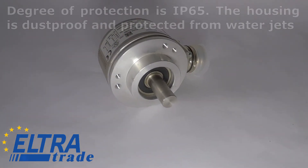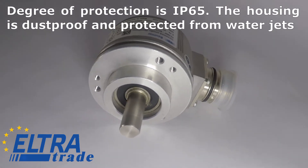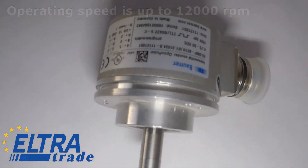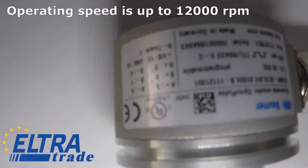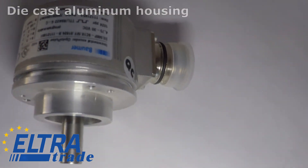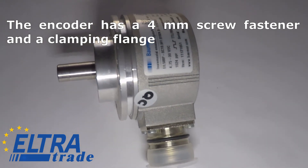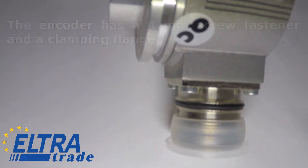The radial load is about 80N, and the degree of protection is IP65. The housing is dustproof and protected from water jets. Operating speed is up to 12,000 RPM, with a die-cast aluminum housing. The encoder has a 4mm screw fastener and a clamping flange.